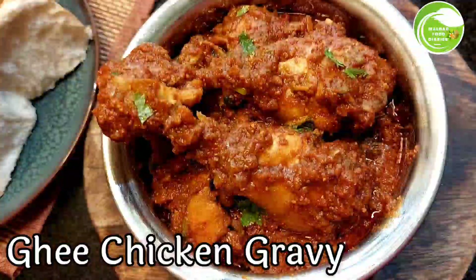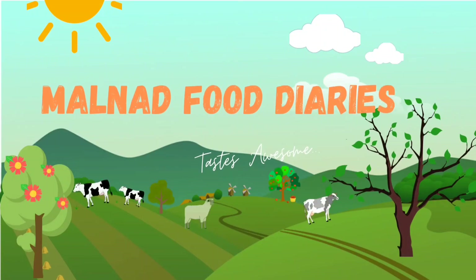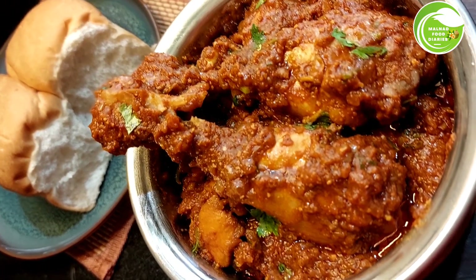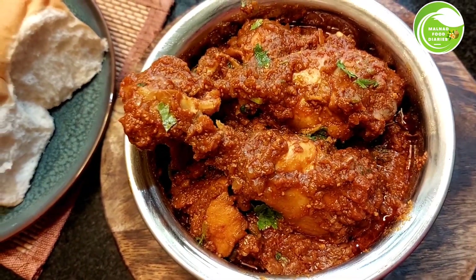Hello Foodies! Welcome to Malnaat Food Diaries! This recipe is simple for you — Ghee Chicken Gravy recipe.